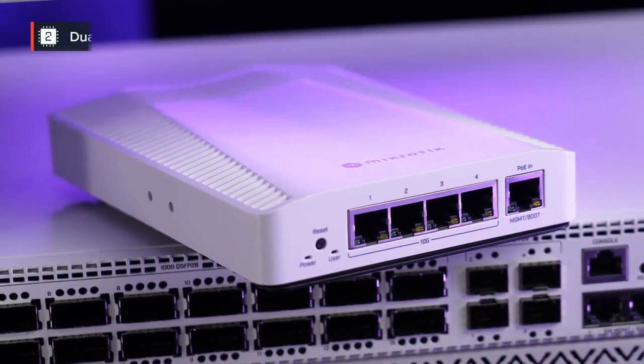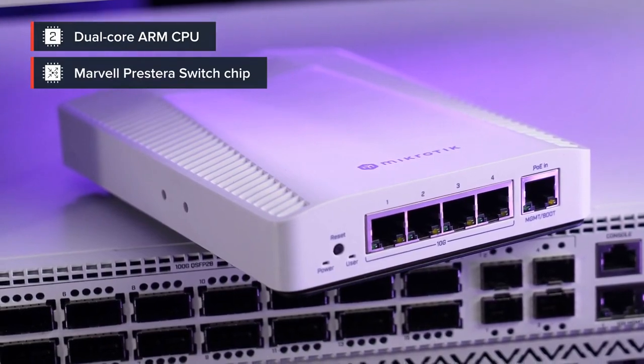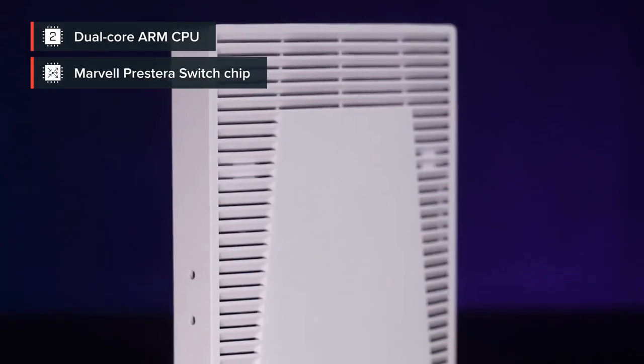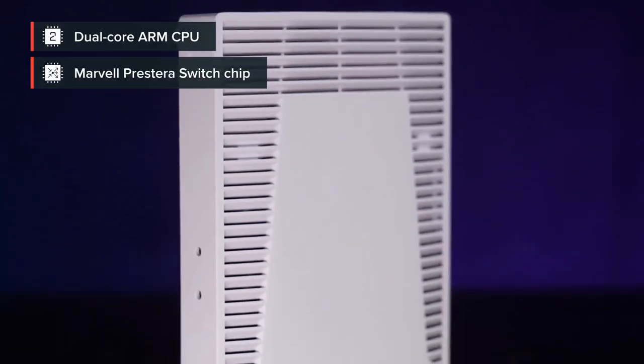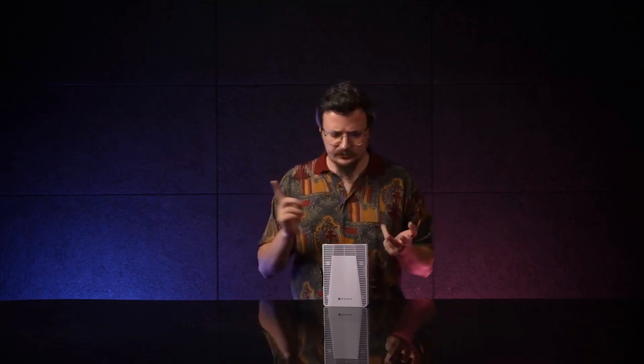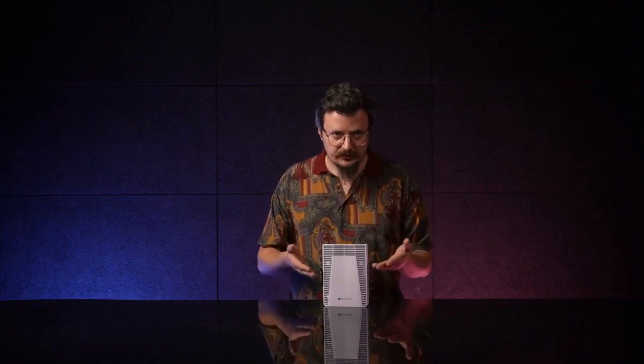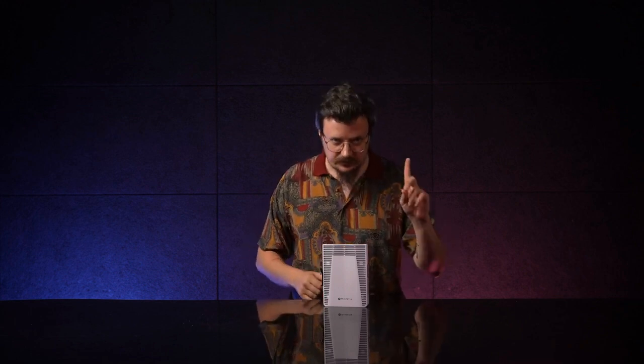Normally, the switch will choose the power source with the highest voltage. Finally, the dual-core ARM CPU and the Marvell Prestera switch chip ain't joking around. This switch can handle everything you would expect and even more: port-to-port forwarding, broadcast storm control, MAC filtering, VLANs, traffic mirroring, bandwidth limitations, even some layer 3 hardware offloading, as well as adjusting some MAC and IP header fields. Like I said, tiny yet powerful.